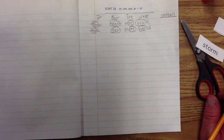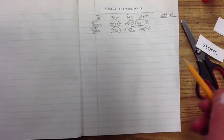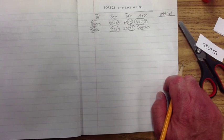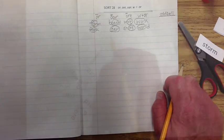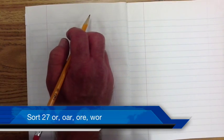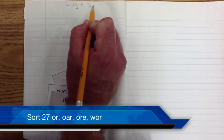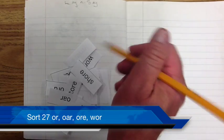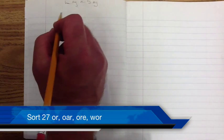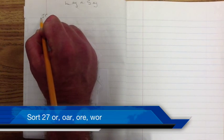There are a few oddball words that neither fit the 'w' plus 'or,' the 'ore,' nor the 'oar,' so I'll let you go ahead and finish and see if you can find the oddball words that accompany this word list. Remember tonight I'd still like you to do a lay and say. Turn the page and write 'lay and say,' and as you're laying the word chips down, make sure you're saying them so you can hear those clear, distinct sounds.